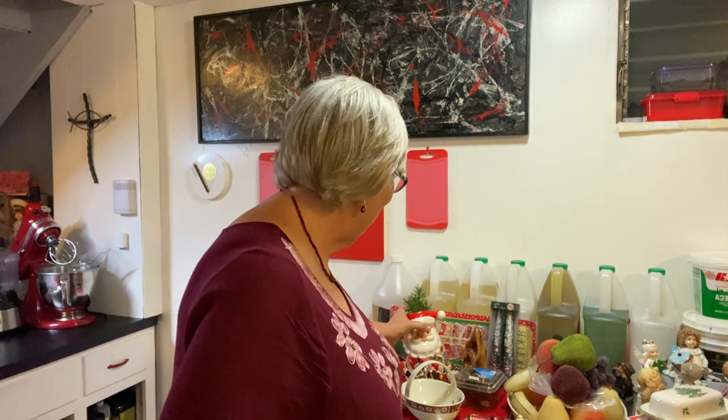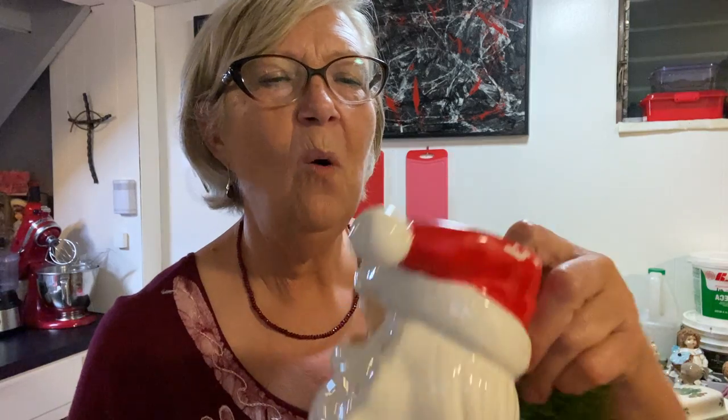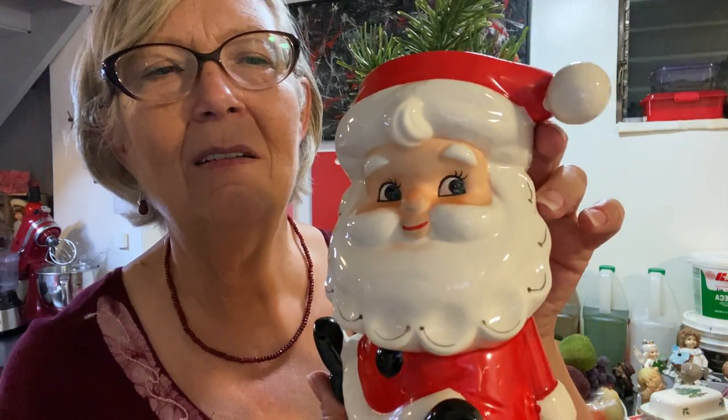Okay, this one is vintage — this is a Parma, made in Japan, I paid three dollars. Look at him — is he jolly? This is a fake little plant I've just put in there. Some of his cold paint has come off, but really in outstanding condition. Look at him — he just looks so happy. That's what I loved about him, and in such good condition too — just remarkable.